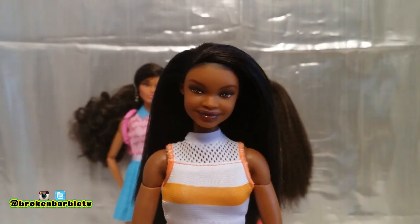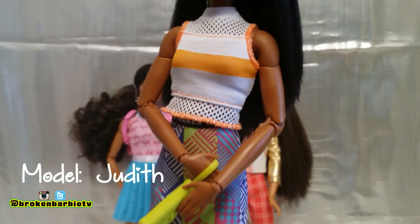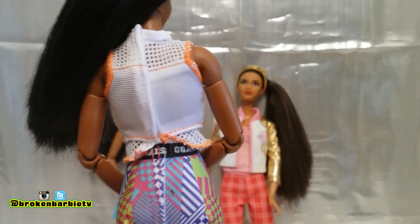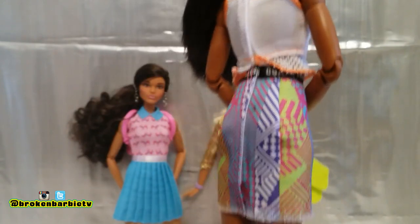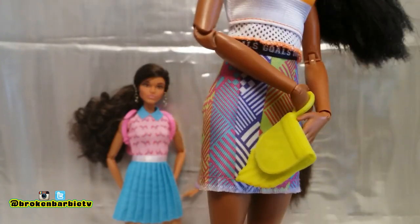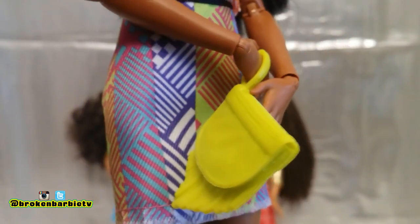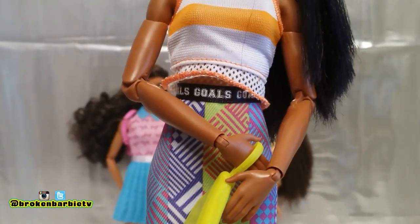Next we have Judith, wearing one of the outfits from the other fashion pack. This is a two-piece, and the top has a mesh detail with an orange stripe in the middle — it's a white and orange color scheme. The back of the top opens with velcro. Her skirt also opens completely in the back with velcro, and it's got somewhat of a fringe thing going on at the hemline. There are a lot of geometric shapes in the pattern with bright colors, and on the waist of her skirt it says goals, goals, goals.